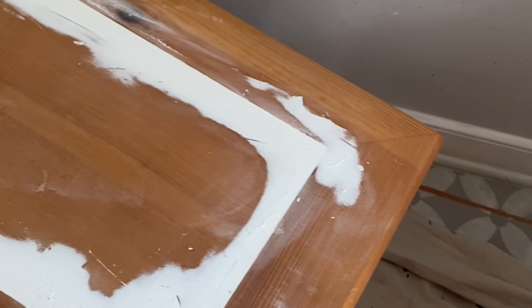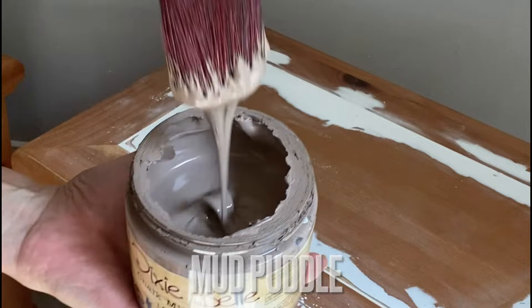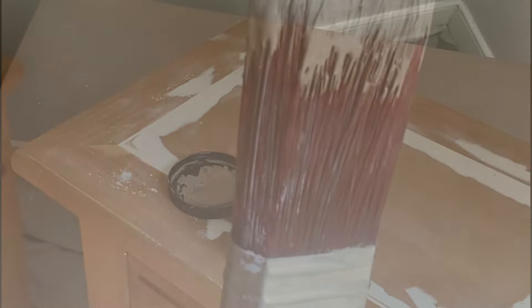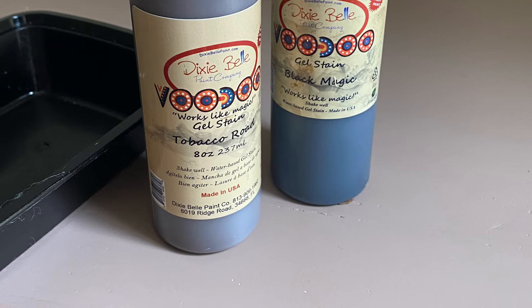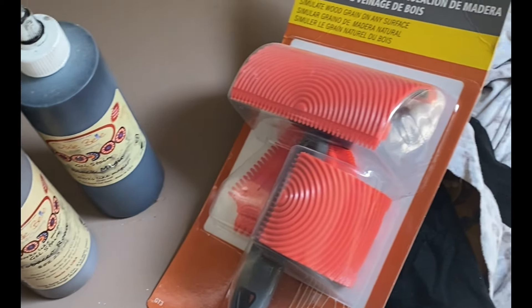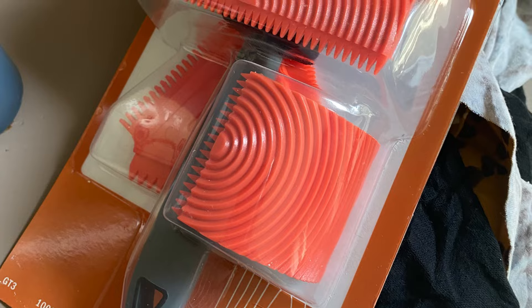So how do you get a faux wood grain on top of a white damaged piece like this? I'm going to start off with Dixie Belle's Mud Puddle — this is a very neutral brown. Paint one even coat of this beautiful brown to the tops of your project, then grab your gel stain. This is Voodoo Gel Stain, it's water-based. I'm going to be using Tobacco Road and Black Magic for this project. You are also going to need this wood graining tool.